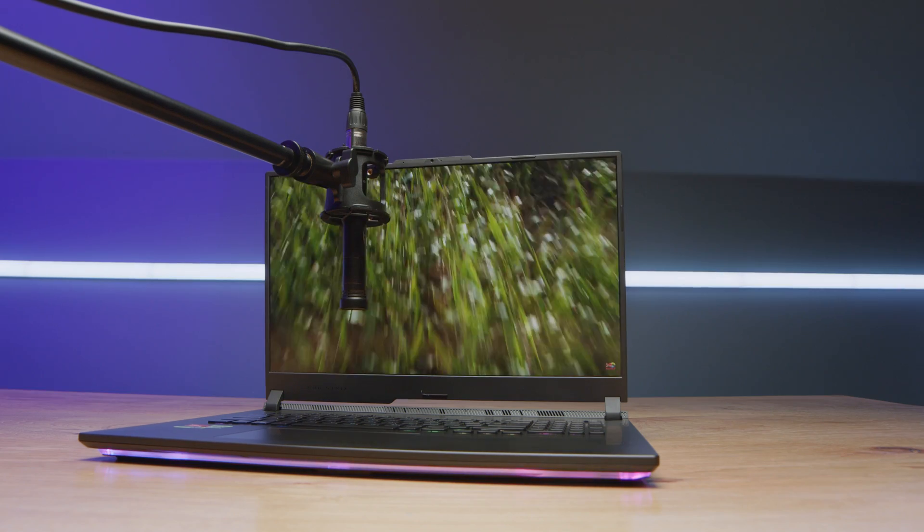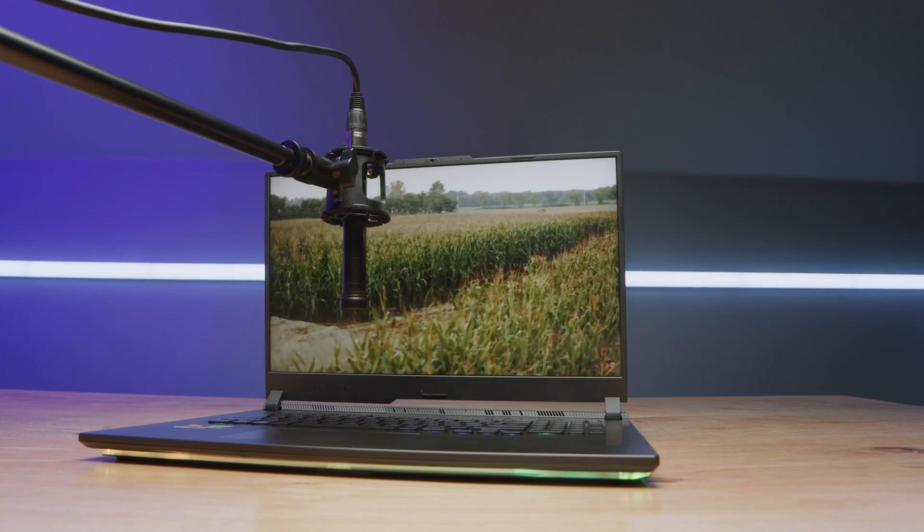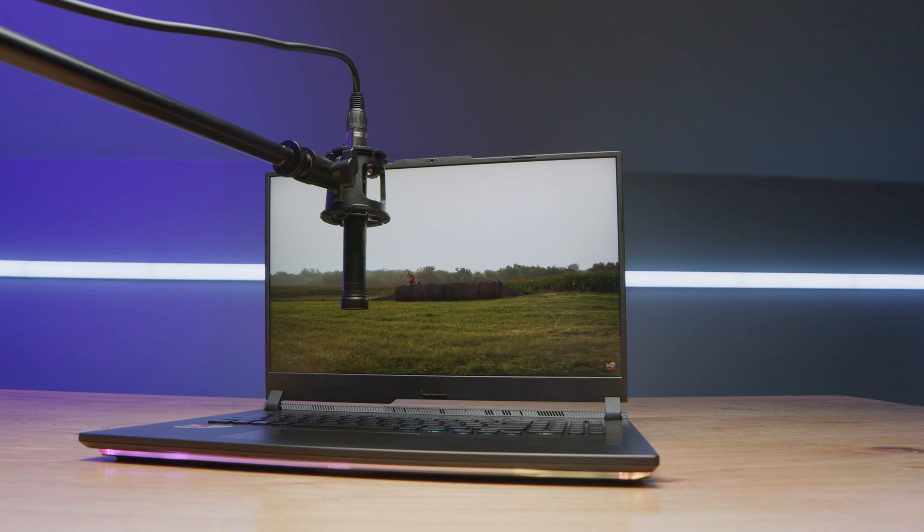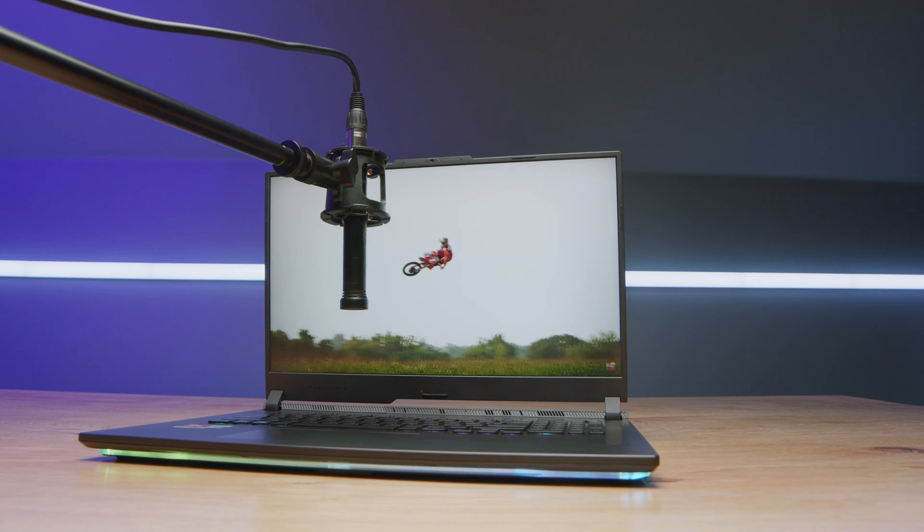Speakers are another area that was not too impressive with this laptop. Here's a quick audio sample so you can hear for yourself what they sound like. And as far as the webcam is concerned, here's a sample of the webcam — this is the webcam on the ASUS Republic of Gamers Strix Scar, with a little sample of the audio as well.